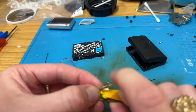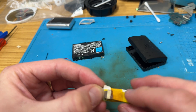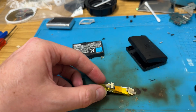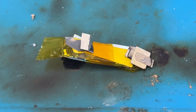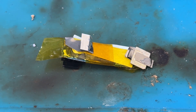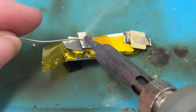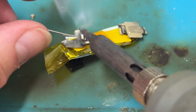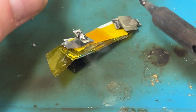Now I can fold that back down there, fold that one back down there, and we can try and get a bit of solder on this.